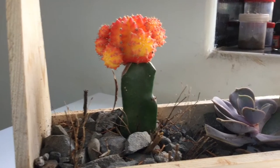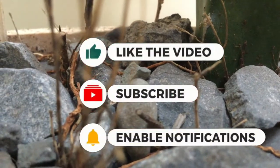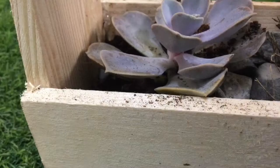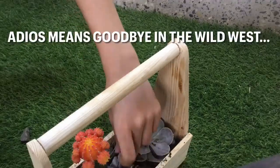I hope you guys enjoyed this video. For more terrarium builds, please subscribe to the channel. This is ABSE signing out. Take care and adios!